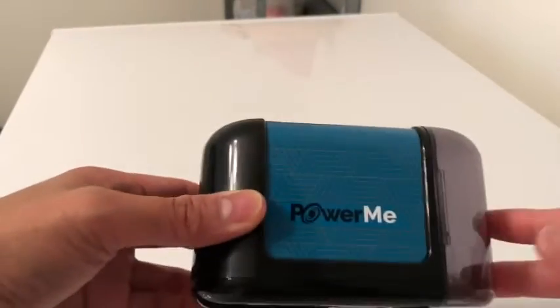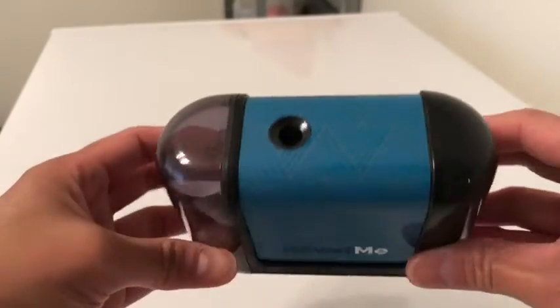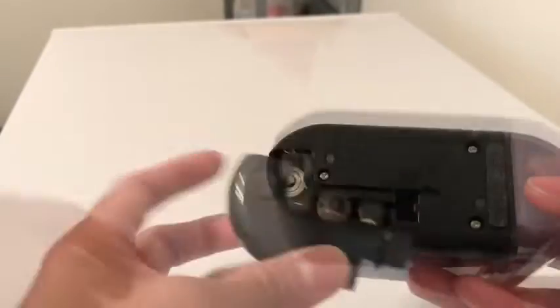Okay, this is the Power Me pencil sharpener. Everything looks good. Sleek design, and it takes four double-A batteries.